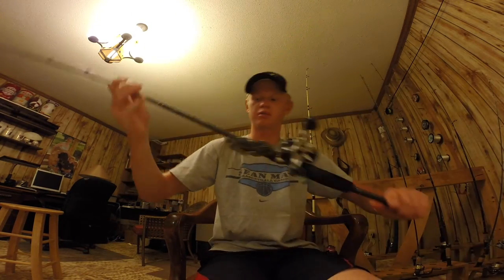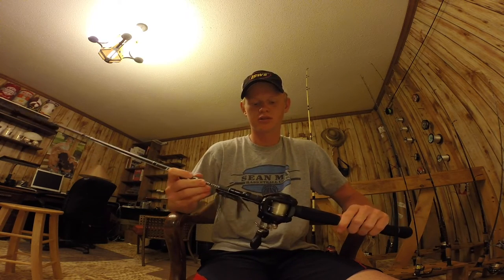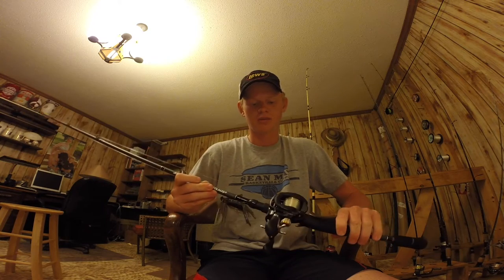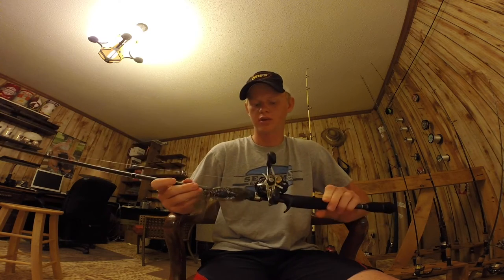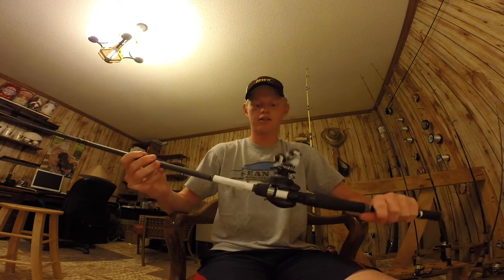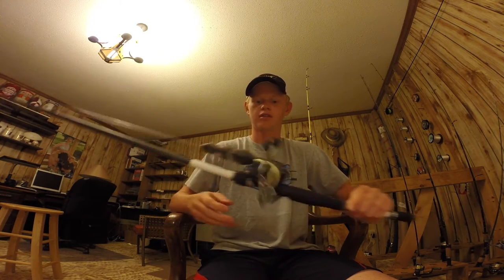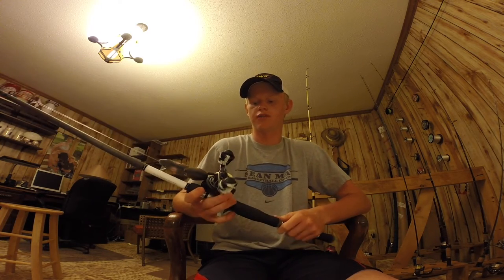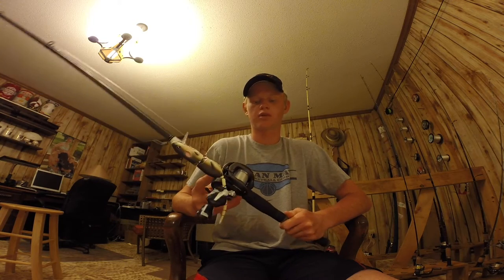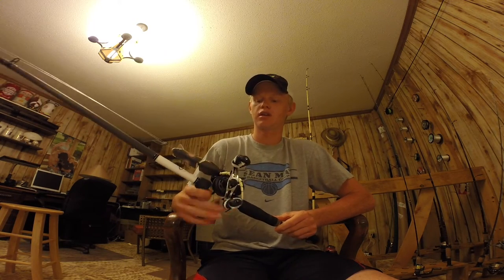This is another medium heavy. It's a Denali Covert 6'9 and it has a Lew's MB on it with 15 pound fluoro. And last we got another Lew's custom speed stick, 7 foot heavy, with the Lew's LFS 6.4 to 1 gear ratio with 17 pound Seaguar BrazeX.